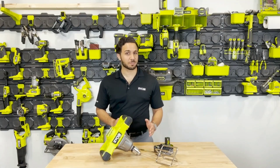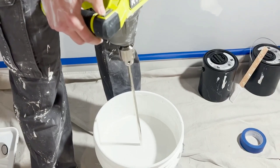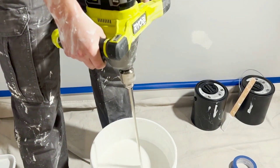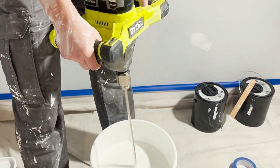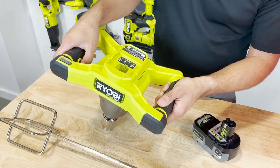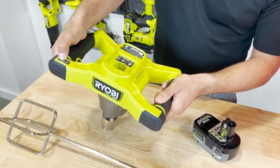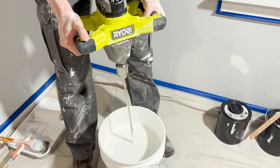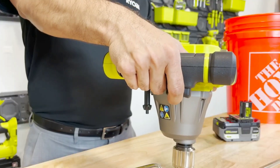It offers 6 speeds and reaches up to 800 RPM on a single charge, making it suitable for mixing various materials such as cement, paint, and clay mortar. The mixer is designed for comfortable use with two handles. If you already have a OnePlus charger and battery, you can purchase the mixer separately, with prices starting at $200.